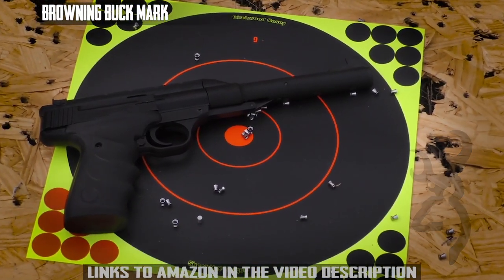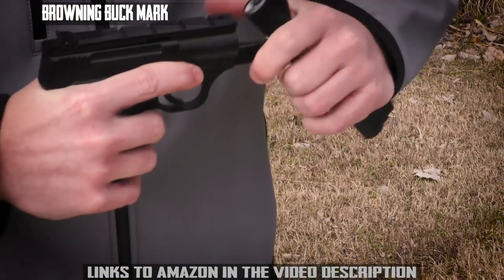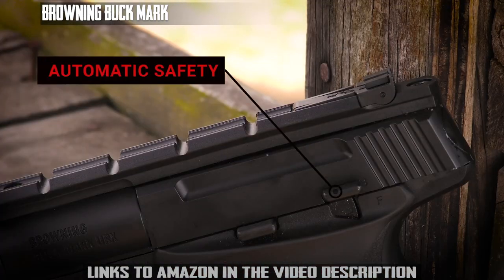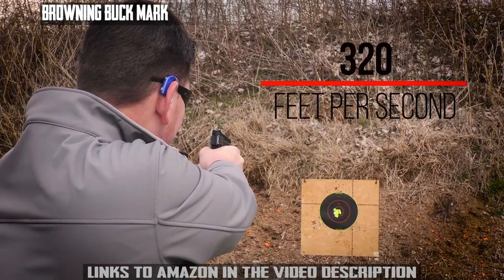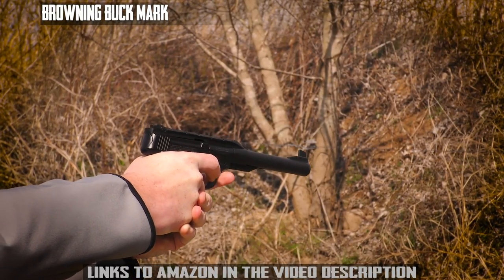The Browning Buckmark URX Air Pistol looks and feels the part, but this Buckmark utilizes a single-stroke cocking mechanism with a brake barrel action that's easy to operate. It features an automatic safety so the whole family can enjoy it. The spring piston sends a single air gun pellet out of the muzzle at 320 feet per second from its fully rifled barrel, perfect for plinking or target shooting.